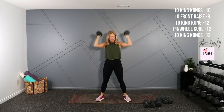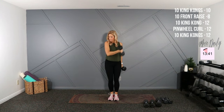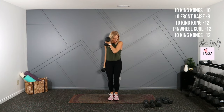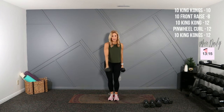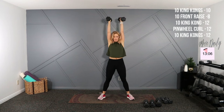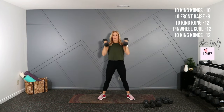Two more, then we're going to get into pinwheel curls. One more here and up. Getting into pinwheel curls — I'll hold twelves, palms face the ceiling. You've got ten aside. Three. Halfway — ten more and up, flex at the top. One more, up, flex at the top — nineteen, last here, then back to King Kongs. Wide stance, drop it low, and one, core tight. Two.